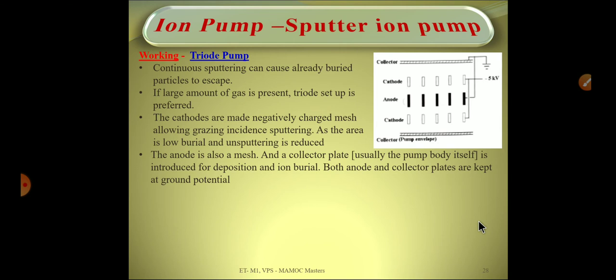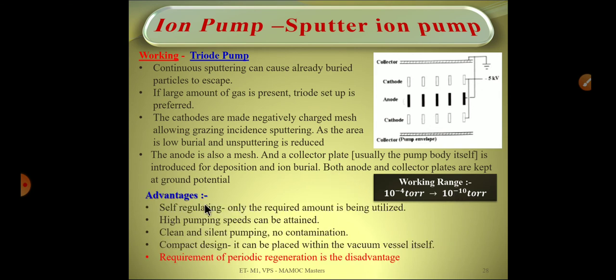So the key difference is: in the diode pump, deposition occurs at the cathode itself or at the pump walls, whereas in the triode pump, deposition occurs onto the collector, which is the pump body. The working range of the ion pump is 10⁻⁴ to 10⁻¹⁰ torr, making it a very high vacuum pump. A major advantage is that it is self-regulating — it only expels atoms in proportion to the gas molecules or ions present in the chamber, so there is no wastage of the titanium cathode.